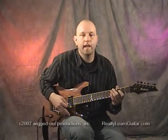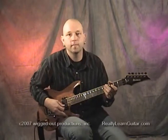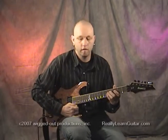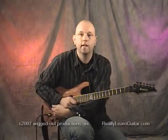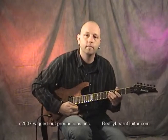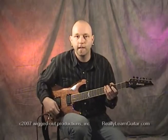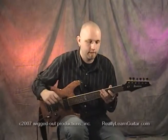I can also dive to a pretty low tension to the point where my string is actually flopping on the guitar. I guess it's just excessive, but sometimes it's fun.